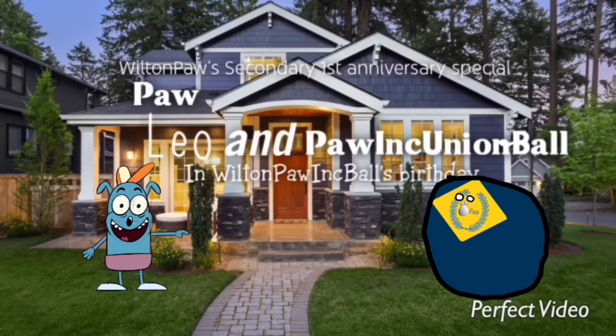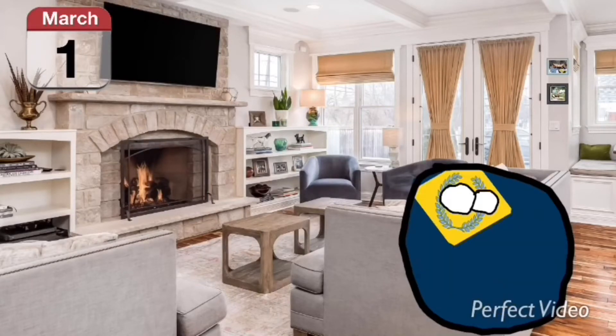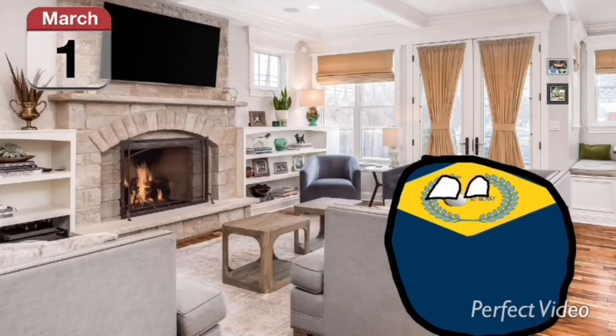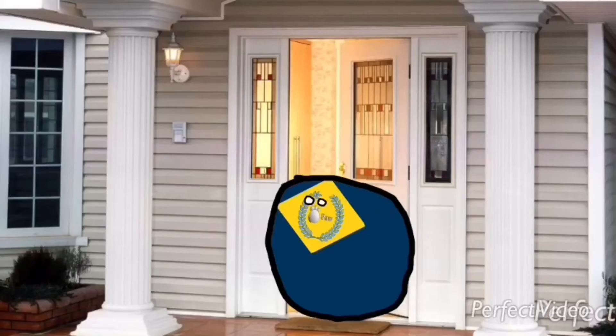Hello again, Poink Union Ball! Oh my god, you got to be kidding me. It is Wilton Poink Ball's birthday today and I got to make the cake, but I don't know how to bake a cake. How can I make a cake without hands? Come in — surprise, Poink Union Ball, did you miss me? Oh no!